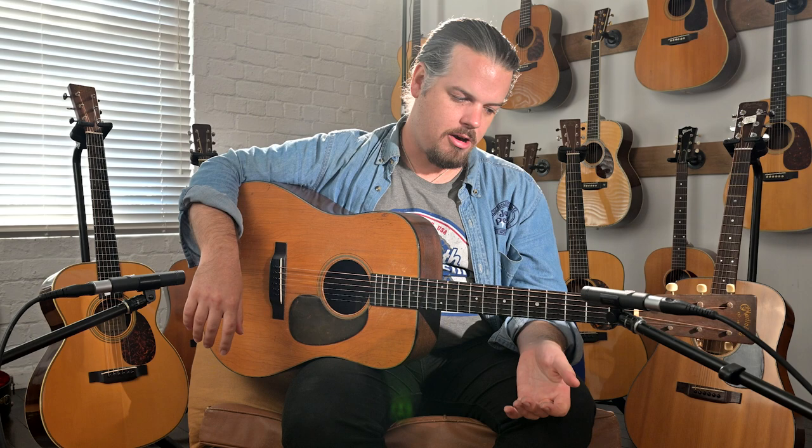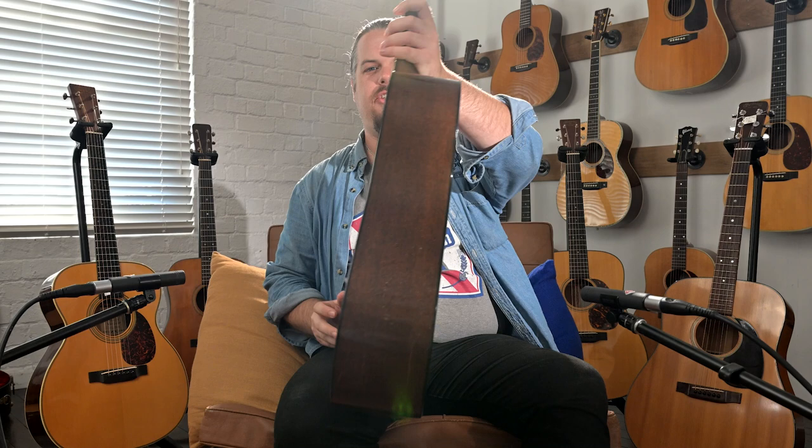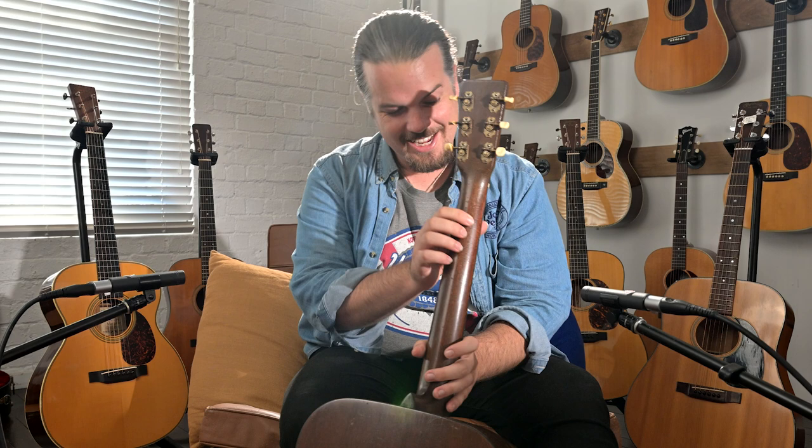Like the '64 that we have — if you've already seen that video — this one has a great neck on it as well. A very narrow neck; that was the first thing I noticed when I picked it up. And it seems like the finish checking on the back has been done by some kind of crocodile or something, because I have never seen that kind of pattern before.